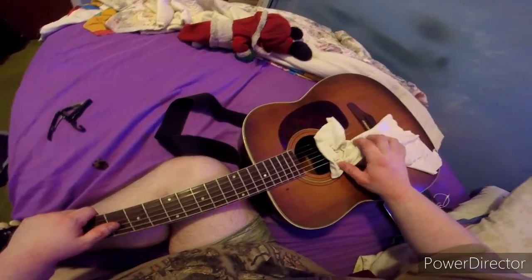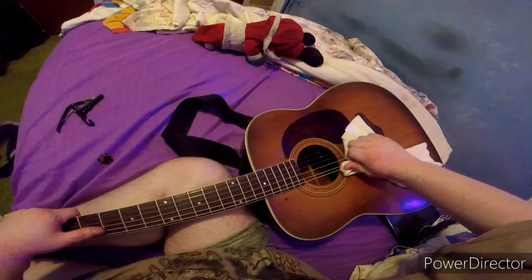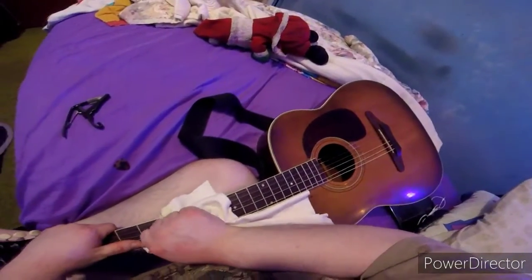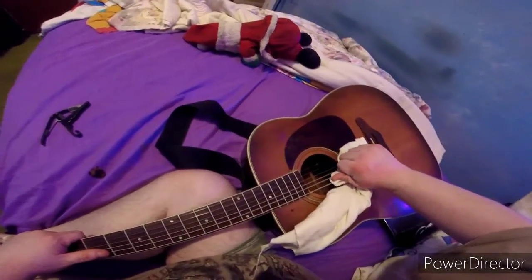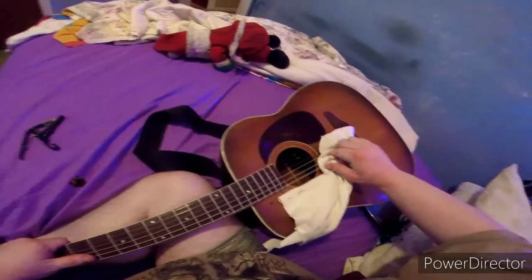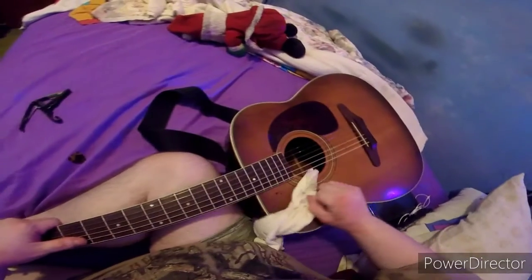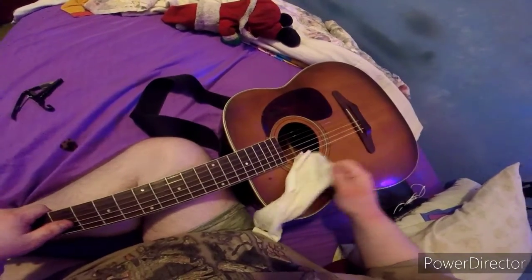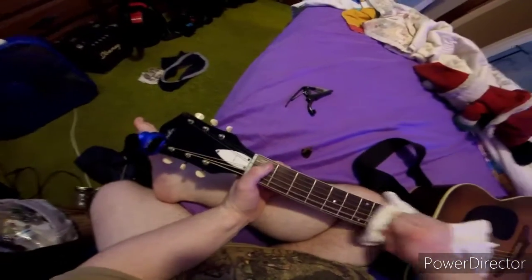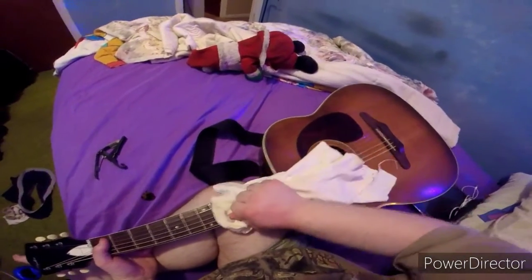Next is the fifth string. You have to pay attention — sometimes if you don't pay attention the string will break. Let me know in the comments below if you have guitar stuff like that. If you get nervous doing this with the cloth, it will be the easy way to do it.